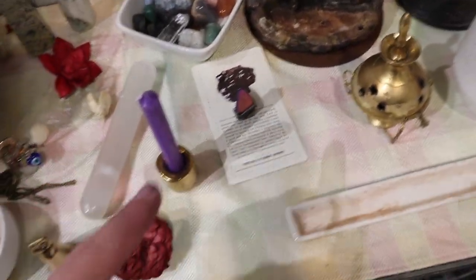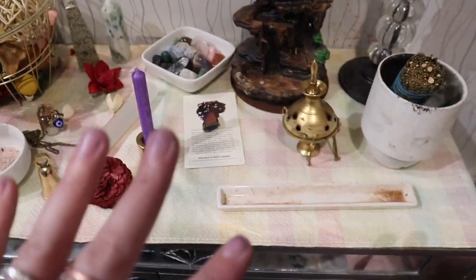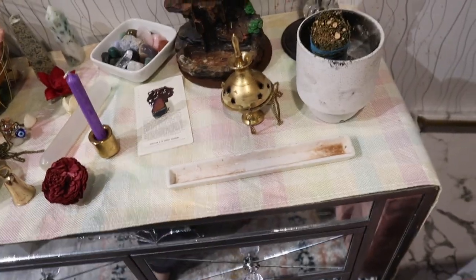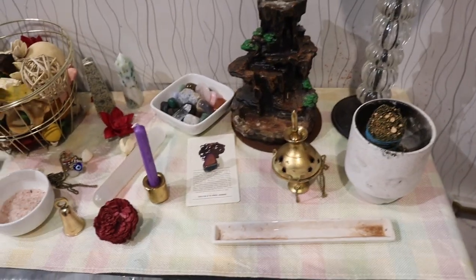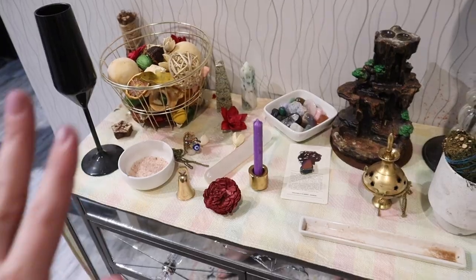I always change out my candles, so I thought purple would look really nice with my table runner. I used this last year — it's covered in incense dust, but I tried to flip it to the other side. I have my cedar bundle here on the east side.